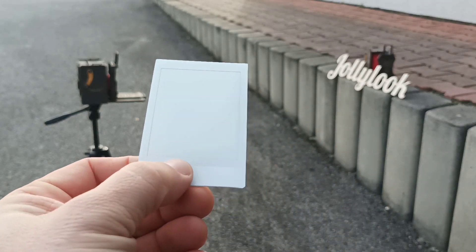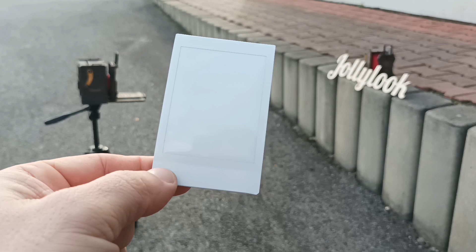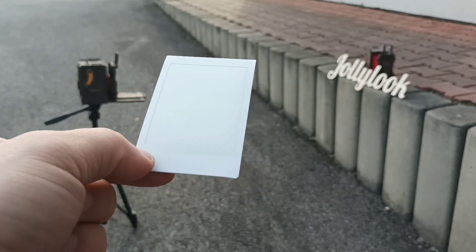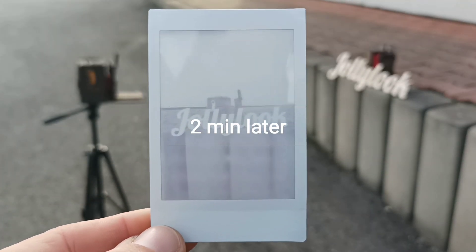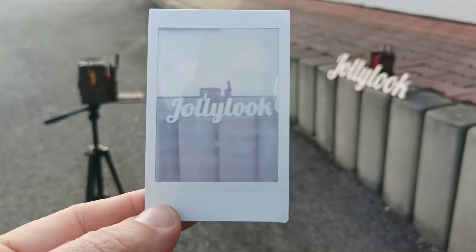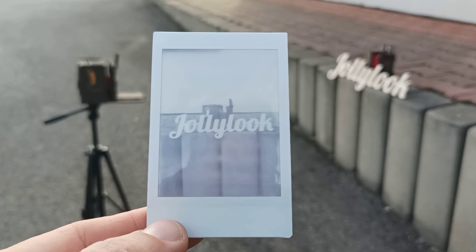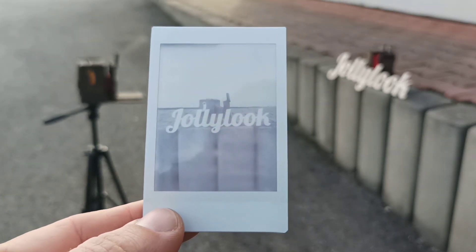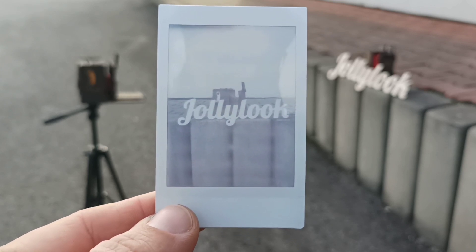Let's wait about 20 or 30 seconds to see what we got here. That's how it looks like after six or seven minutes, but I think it's too bright. I'm gonna try another one — not six but five seconds.